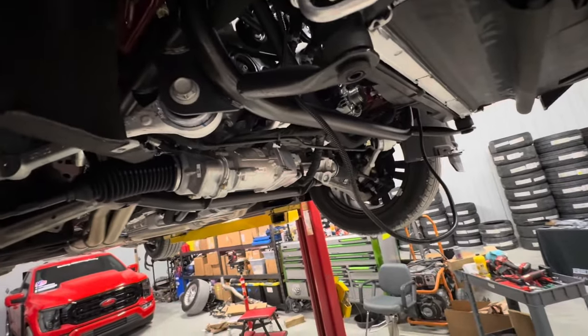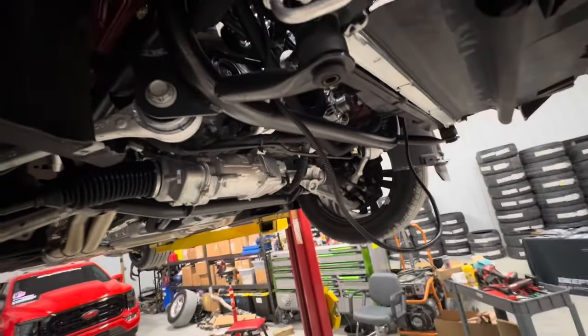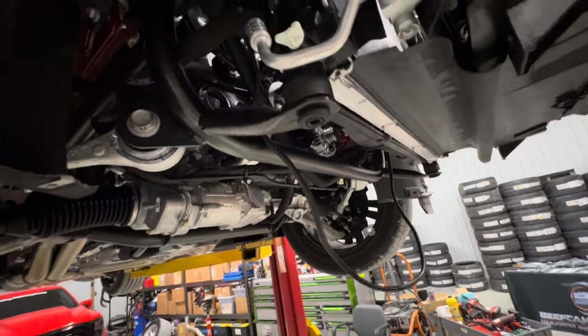We call this the street strip version of the K-member. This one does delete the front sway bar and also removes some positions for sensors — if you've got MagneRide and some radar sensors, it won't have provision for those. So you need to do the street K-member versus the street strip one.